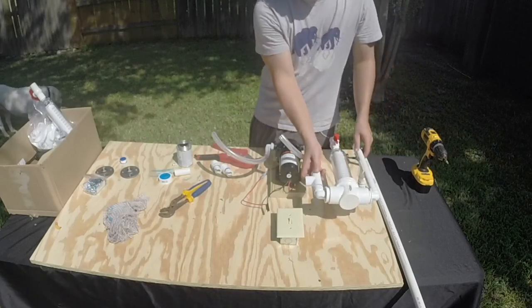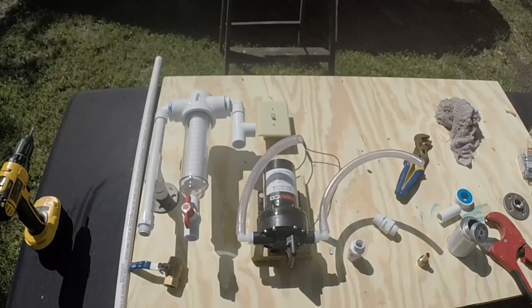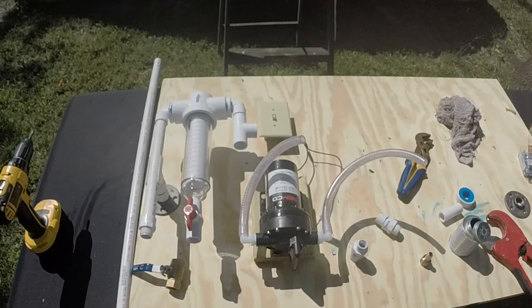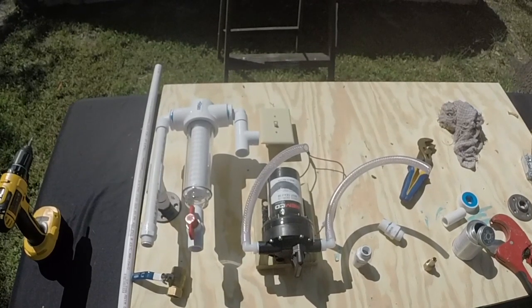This is the conclusion of part 1. Here's a quick shot of what we've done so far. Check out parts 2 and part 3 to finish up this system. Thanks for watching everyone and have a great day.